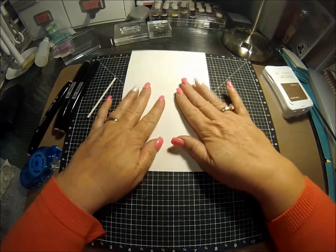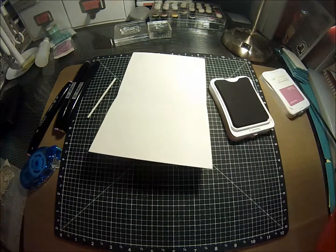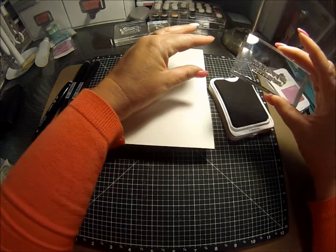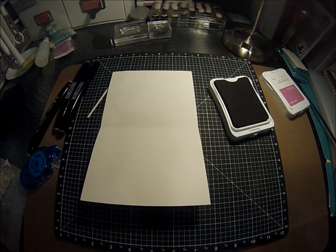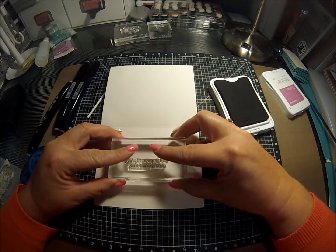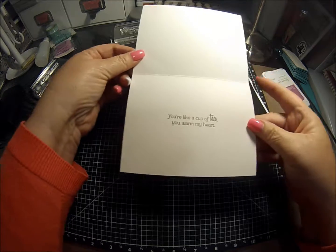And there's our card front — simple, easy, quick. On the inside, I'm going to use our cocoa ink again and I'm going to use the stamp that says 'you're like a cup of tea, you warm my heart.' I'm just going to stamp that in the middle here. Now I'm being brave because I'm not stamping it on something else first — I'm just stamping it right on the card. Voilà, that's it!